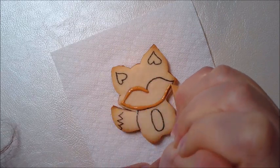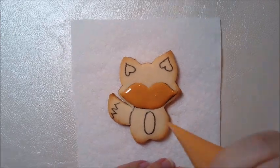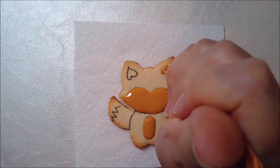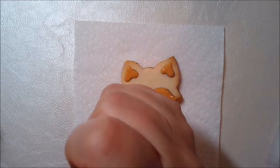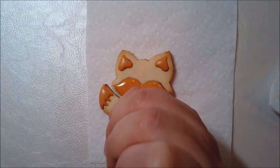I started by outlining the different sections of the design and I will use the 20 second consistency icing to fill these different sections, always waiting a little bit between the sections so the different parts don't melt together.